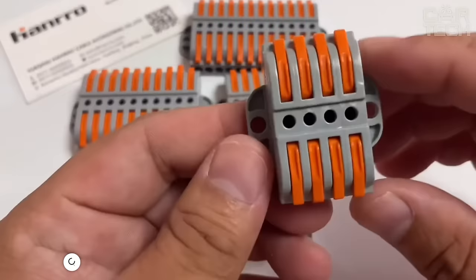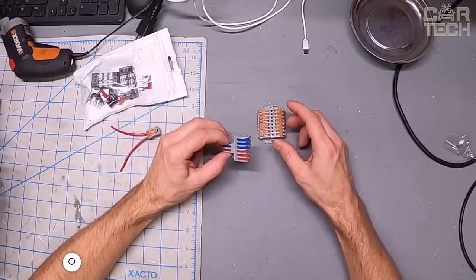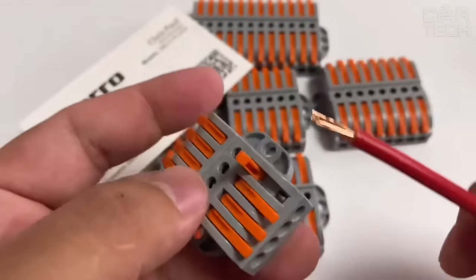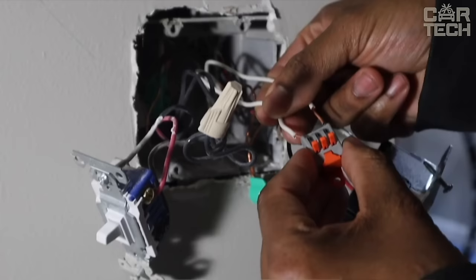Quick clamp connector for connecting wiring — a suitable alternative to soldering, let alone twisting. Up to six wires can be connected in one connector. The connector is only suitable for copper wires. The advantage is that it is not necessary to clean the insulation from the cable for the connection. It is designed for wires with a cross-section of 2.5mm. The connector is made of heat-resistant ABS plastic.